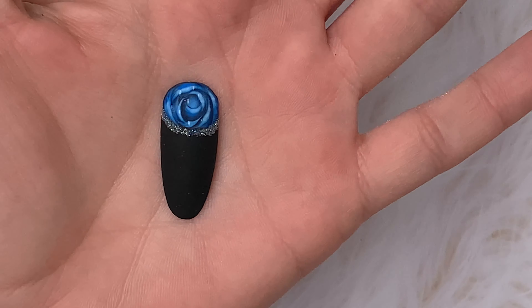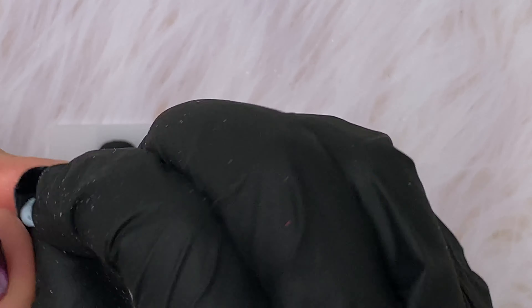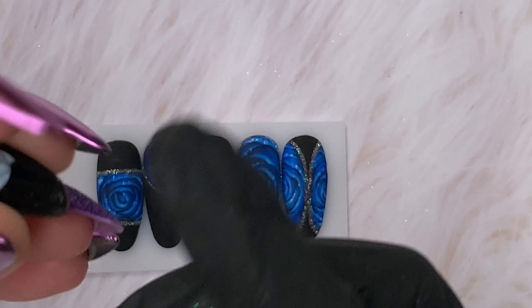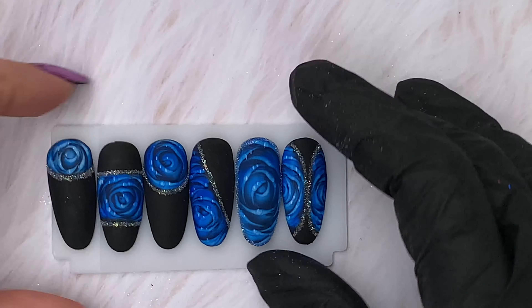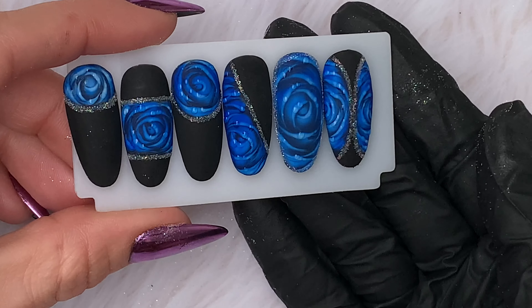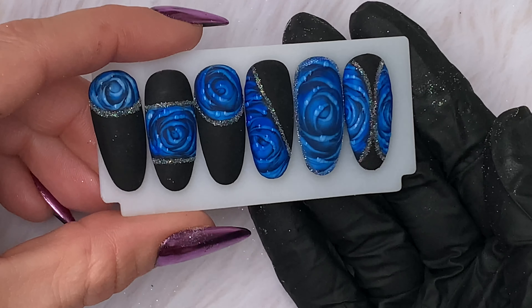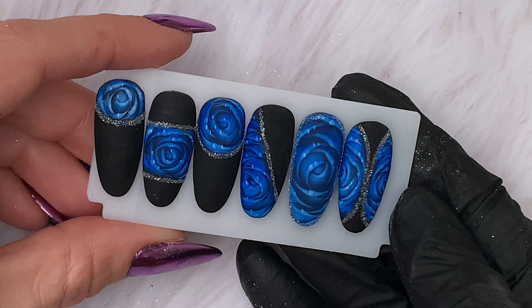It's quite an elegant, classy design. I'm so glad I learned how to do this technique. Thank you for watching — I've really enjoyed doing these for you. See you again soon.